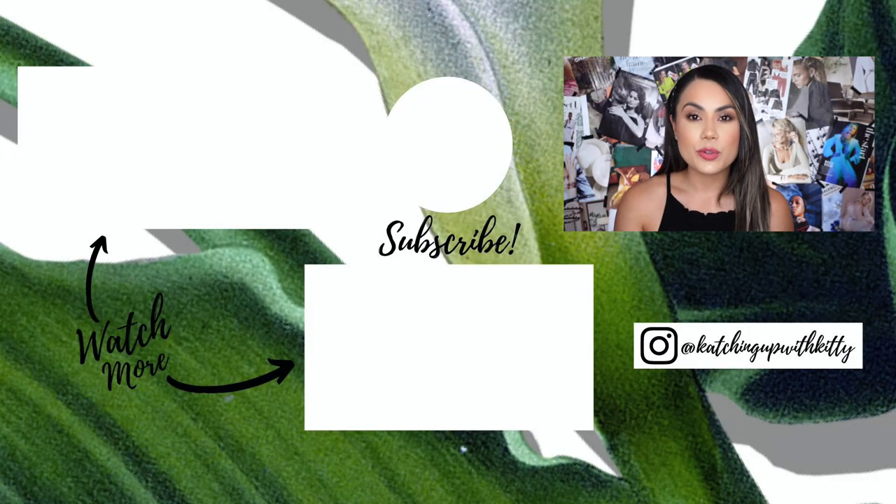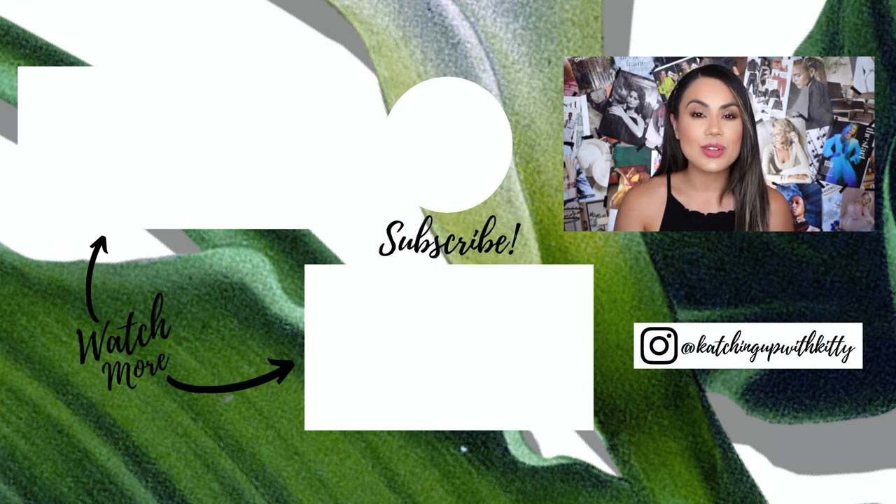If you guys have any questions whatsoever, comment down below — ask away, I'm always here to help. And if you have any video suggestions, comment down below and let me know, I'm always looking for video ideas. Everything will be linked down below. Please don't forget to like, share, and subscribe, and I will see you guys all in my next video. I love you guys so, so much. Bye!